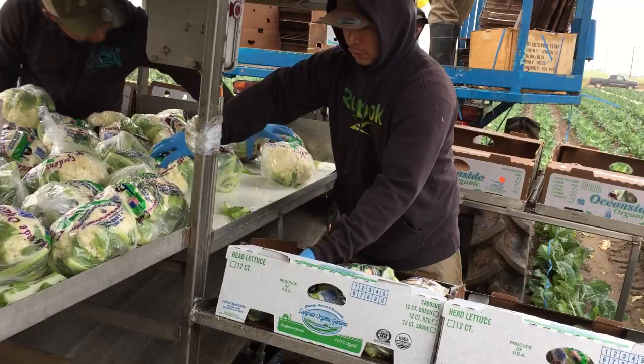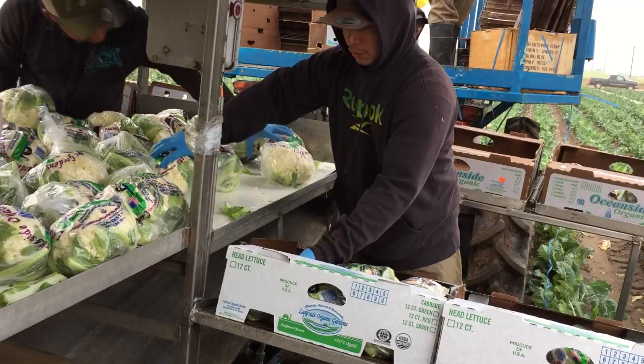The cauliflower heads are then packed into boxes, labeled, and transported over to the adjacent trailer where the boxes are stacked.